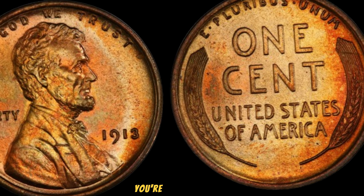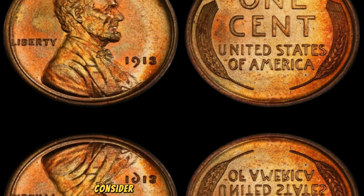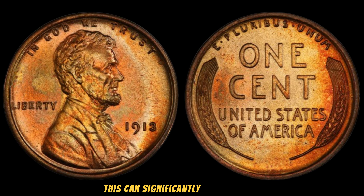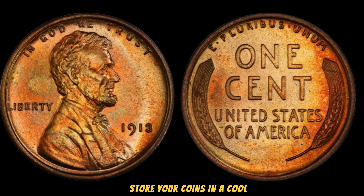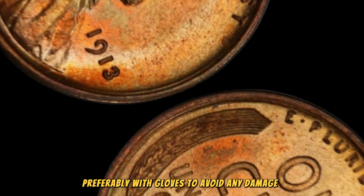The value of this coin has steadily increased over the years, making it not just a collector's dream but also a lucrative investment. What should you do if you think you have a valuable penny like this? First, examine your coin closely. If you believe you have a rare penny, consider getting it professionally graded by a reputable service. Proper preservation is also crucial — store your coins in a cool, dry place and handle them with care, preferably with gloves, to avoid any damage or tarnish.